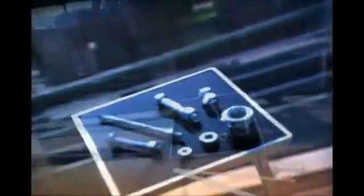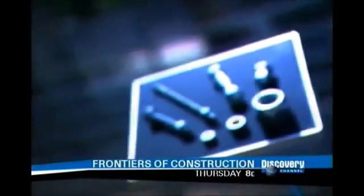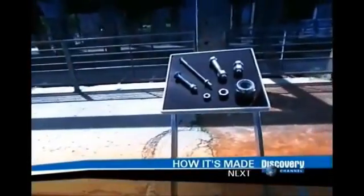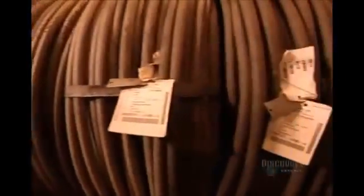At How It's Made, we pride ourselves in showing you the nuts and bolts of how everyday items are made, so it's about time we visited a real nuts and bolts operation. We sure couldn't do without these tiny but essential pieces of hardware — if only they weren't so darn easy to lose.